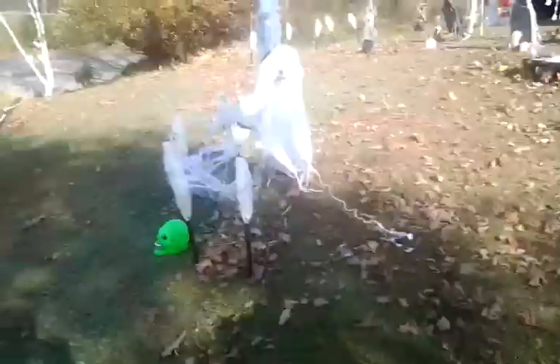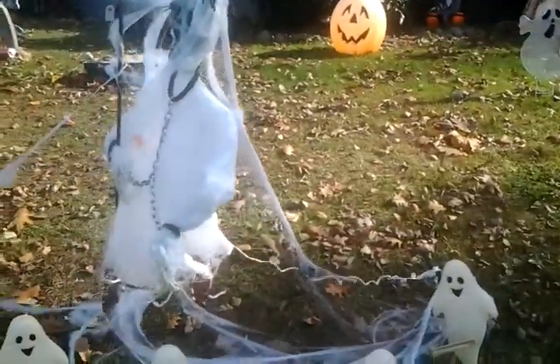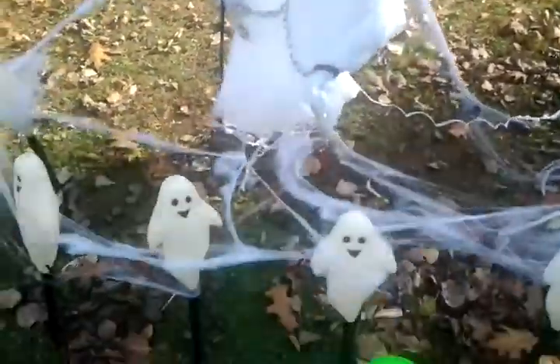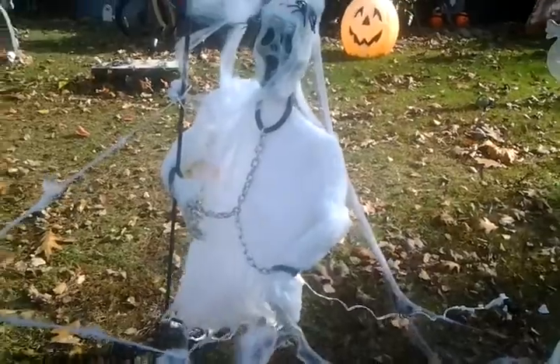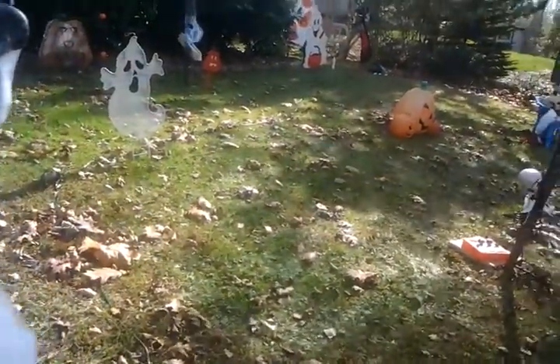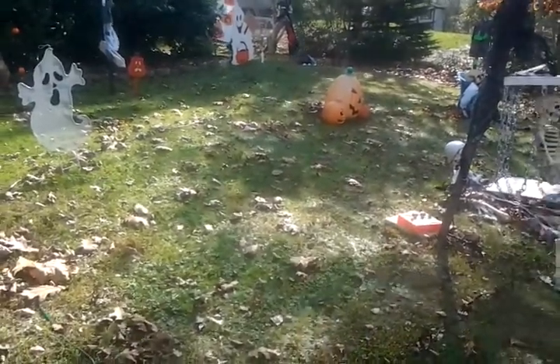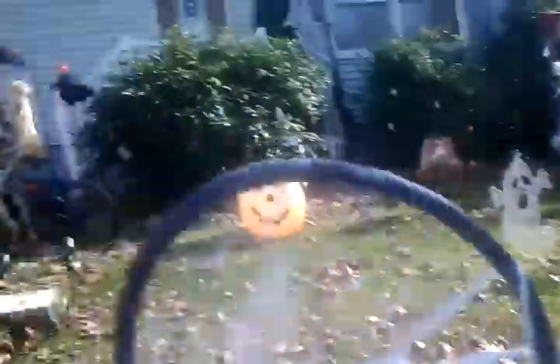Some cloth with creepy cloth and more orange lights on the ground. Here is a guy covered in cobwebs that keeps blowing. I tried to fix the problem but it really didn't work. It is really pretty darn windy today — that skeleton on a bike almost fell down, that's how windy it is.